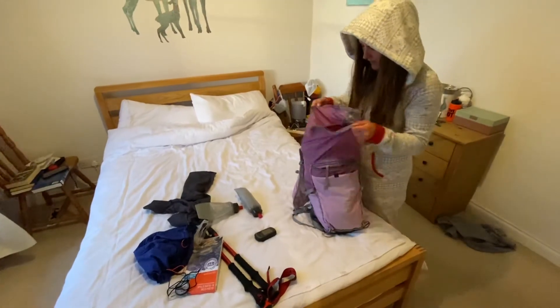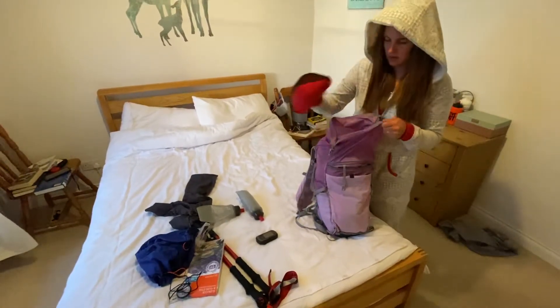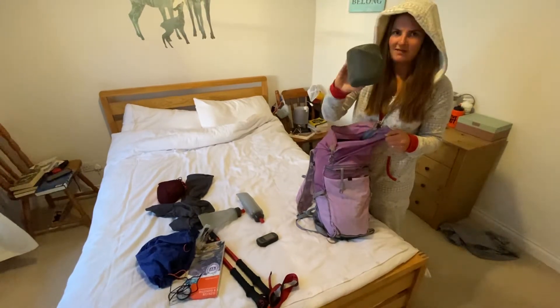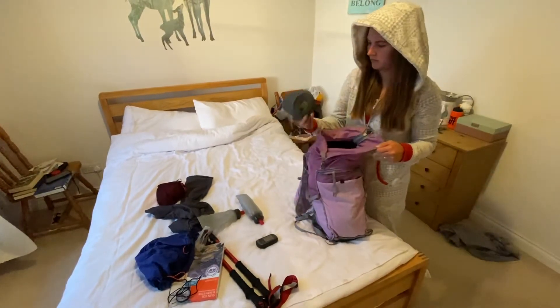Then in the main part of the bag, I've packed a bivvy bag — it's just an OMM one. I'm not sure what brand this is, it's like pots and mugs and stuff — there's probably enough for two people in there.